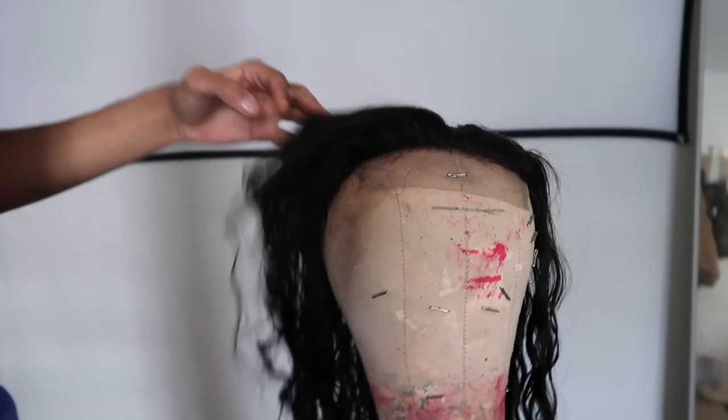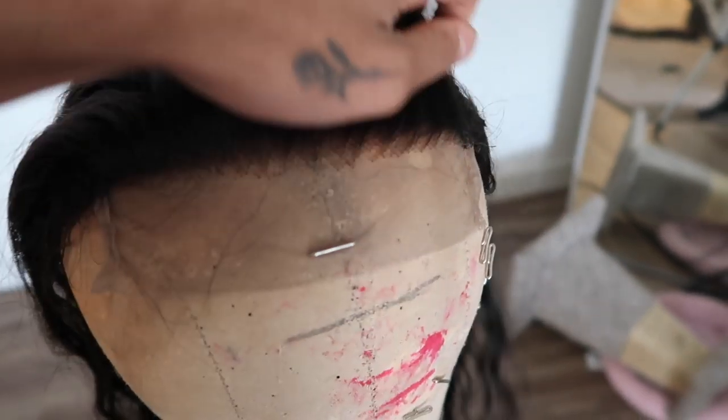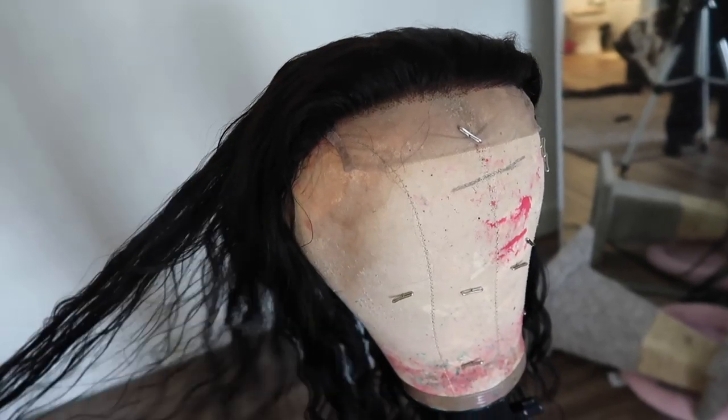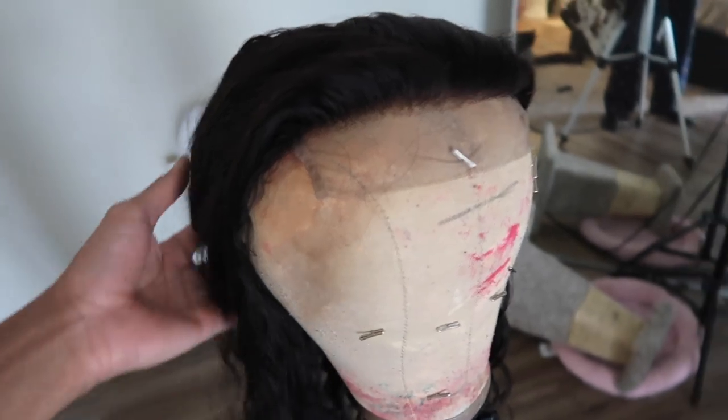Supernova went ahead and sent me over this unit — let me see the actual specs. It's 22 inches, 180 density, five by five closure. It says 180 density but honestly I'm getting like 150 — I'll see when the hair dries because when the hair is wet it obviously looks thinner since all the curls are together. I went ahead and pre-bleached the knots already, and I wish it was transparent lace — it has like a weird tint to it. Any specific details on this wig will be in the description box below.